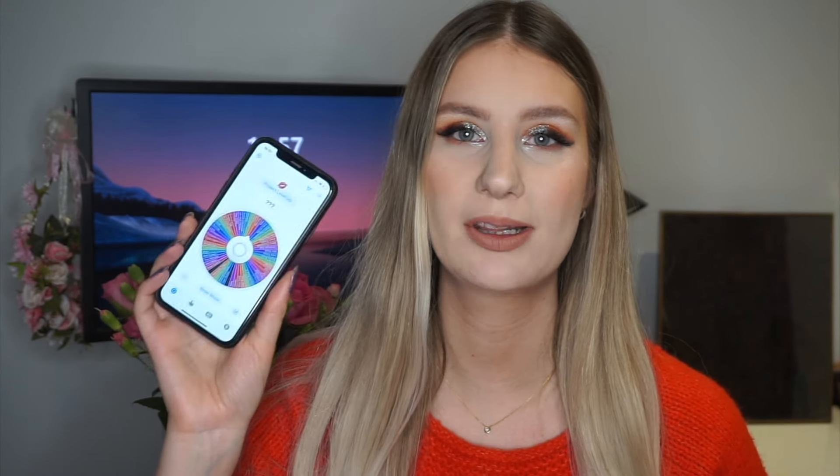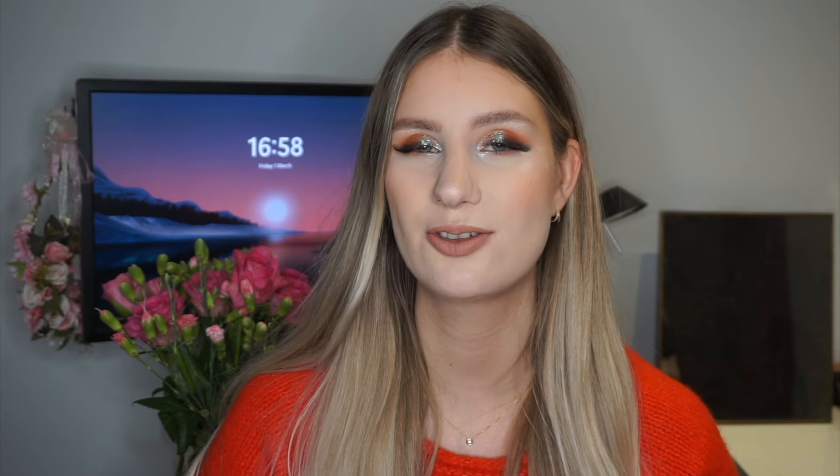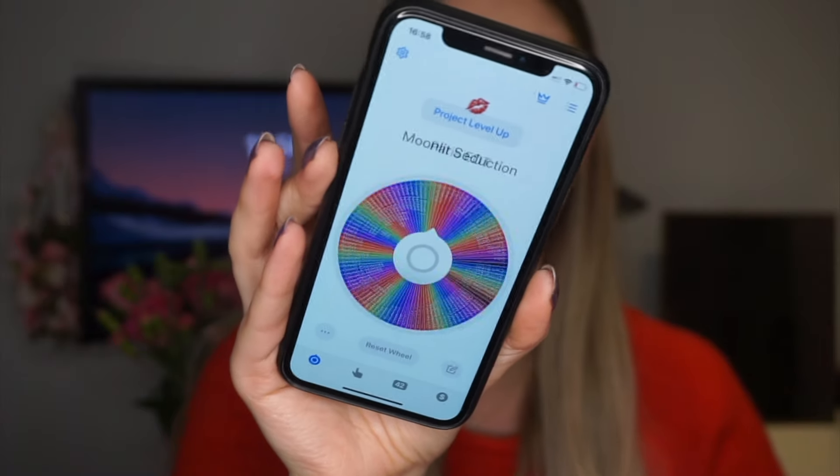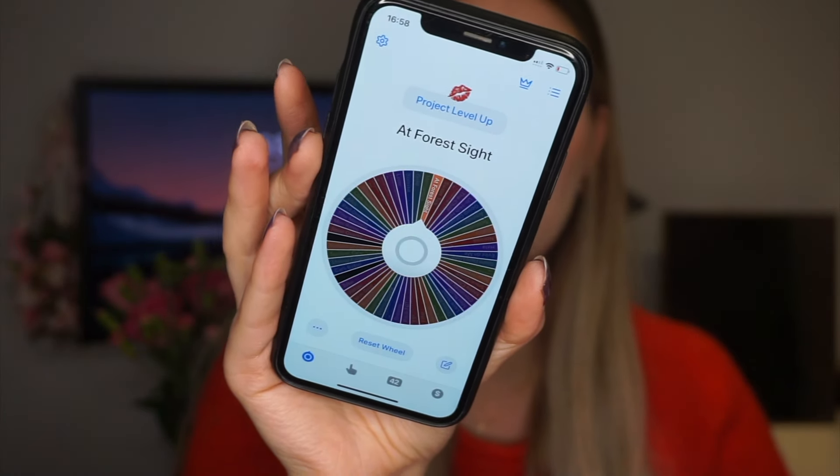Since I'm rolling that out, I'm also going to roll in a new palette. I have my Project Level Up wheel right here with all of the options — two are marked black because those are the palettes I worked on for level one and level two. I have three vetoes throughout the year, so if I pull something I really don't want to work on I can veto it, but I try not to. I'm going to go ahead and roll the palette that is hopefully going to be my level three and we'll see what I get.